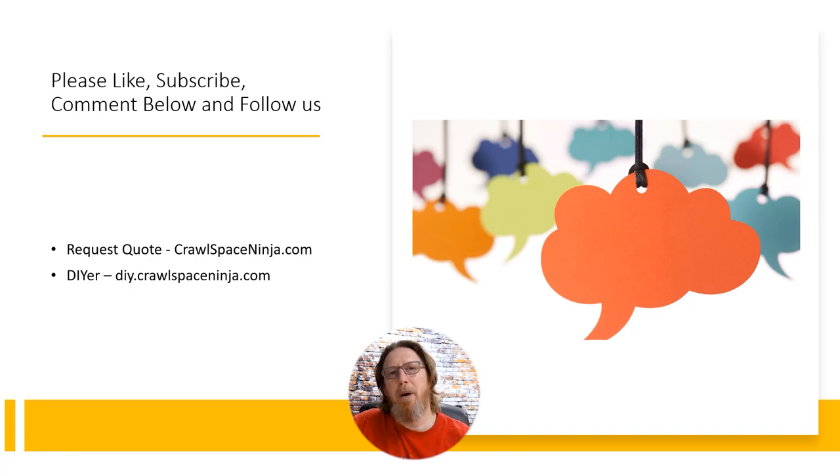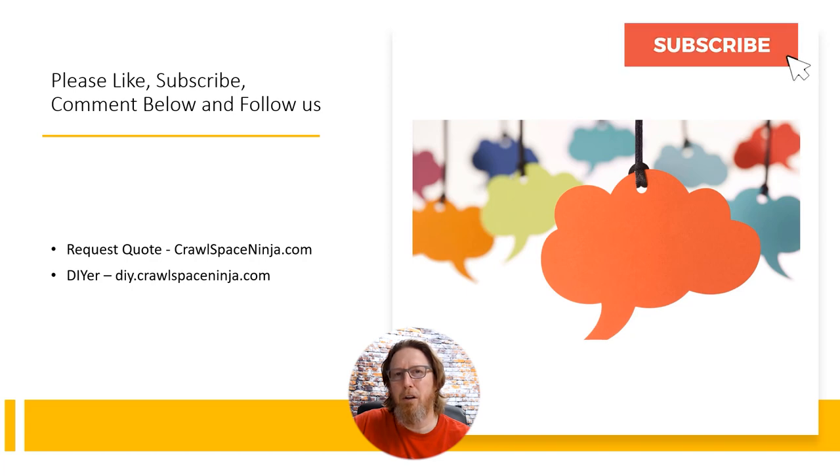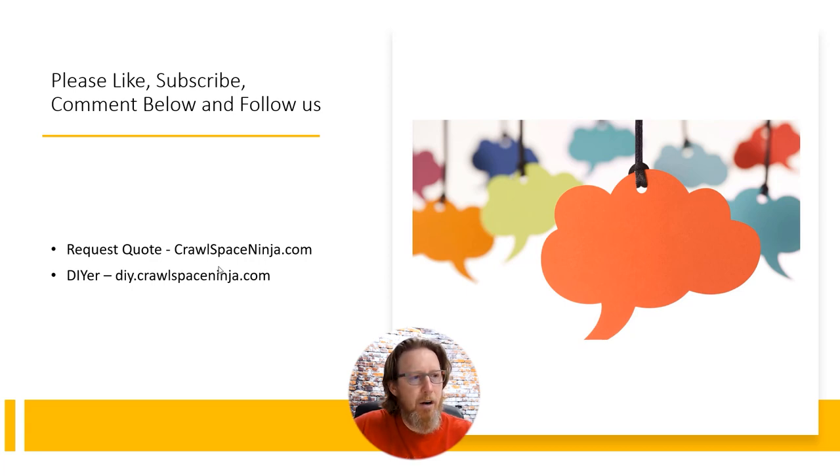If you're new to Crawl Space Ninja, we talk about dehumidification, crawl spaces, basements, and different things like that. We hope you'll like and follow us on Facebook, like this video, subscribe to our channel, and ring that notifications bell. If you have any comments or questions, use the section below to send us an Ask a Ninja. There's also a link in the description to upload pictures of the project you're working on at crawlspaceninja.com, where you can also purchase this duct kit, Aprilaire dehumidifiers, water management systems like sump pumps and pits, vapor barrier tapes, and more in our DIY store.